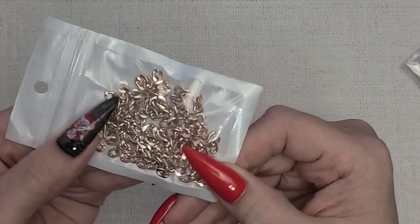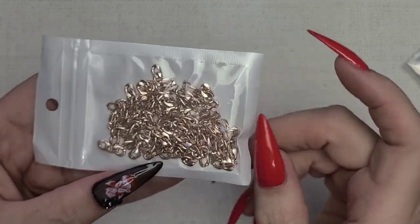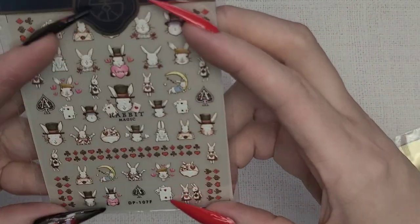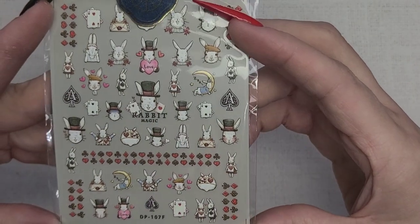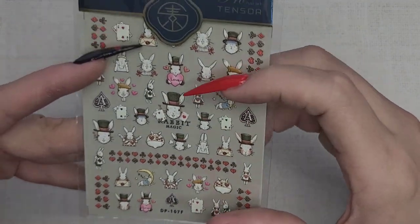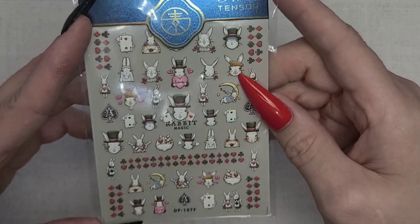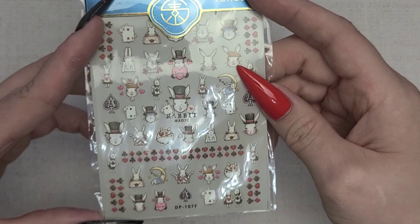We just have some chain pieces — I have this in gold and silver, so it was great that I found it in rose gold. And we have some more stickers — these are just the most gorgeous little things, kind of a 3D style. This one gives me Alice in Wonderland vibes.